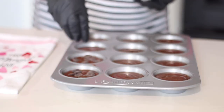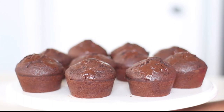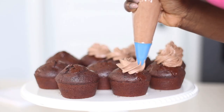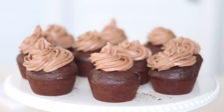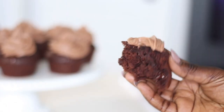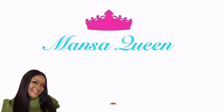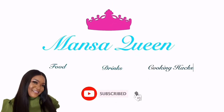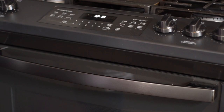Hey friends, today we are going to be making triple chocolate muffins. I am going to be incorporating three layers of rich, decadent chocolate in these muffins, and they are going to be absolutely moist and delicious. Without wasting much of your time, let's get into the video.